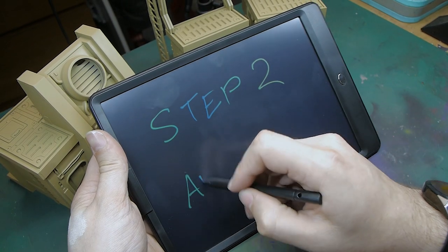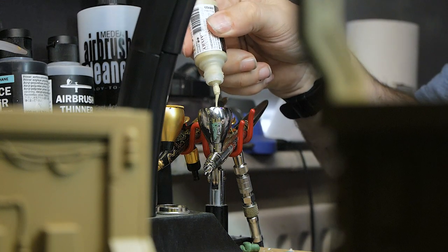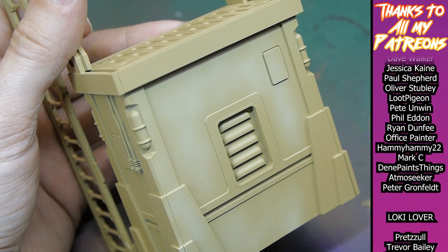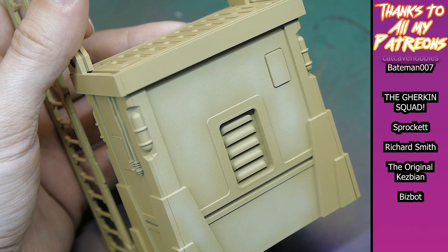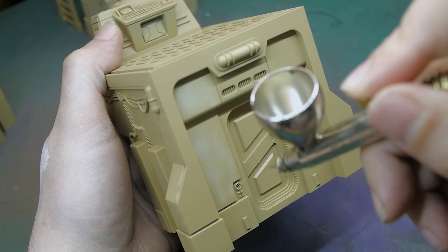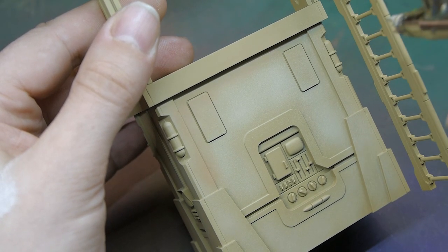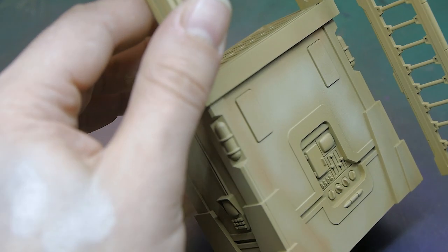Next we're moving on to using the airbrush for step two, where we're going to get the majority of our main colors down. I'm using Skeleton Burn from Army Painter in the Air range for the main wall color and airbrushing it all on. A lot of people don't like the way this looks, but we'll fix that later when we add texture. Then I'm using Dwarven Skin from Two Thin Coats, thinned down a bit, going over some of the shadowed areas around the edges to add a little more variety.